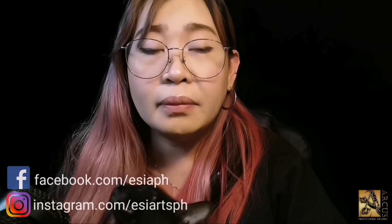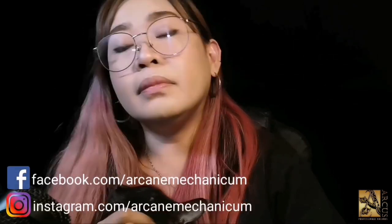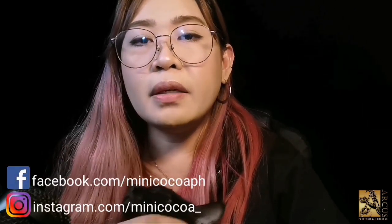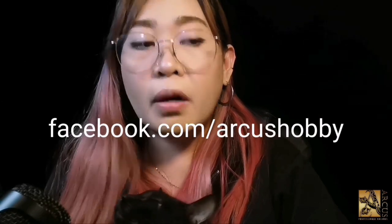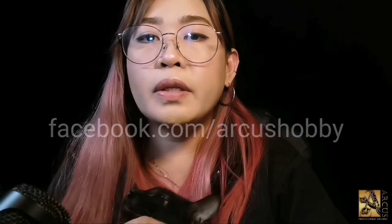Thank you for featuring us. Please follow us on Facebook and Instagram. First is Estia — he has an Instagram and Facebook page. My page is called Arcane Mechanicum, also on Instagram and Facebook. And Mini Coco for Kosi. We do commission paintings, so just feel free to get in touch with us anytime. And of course, do not forget to follow Arcus Hobby on Facebook to get the latest updates and new product releases.